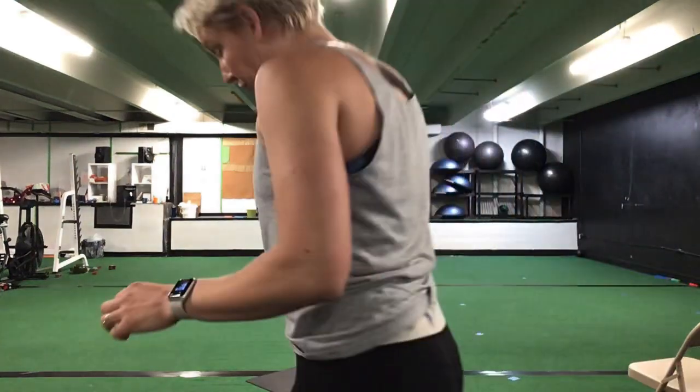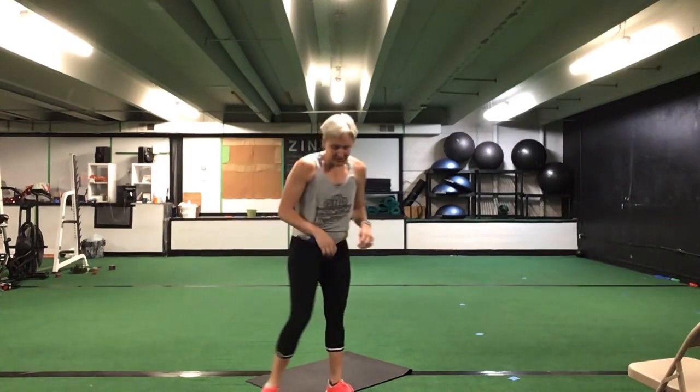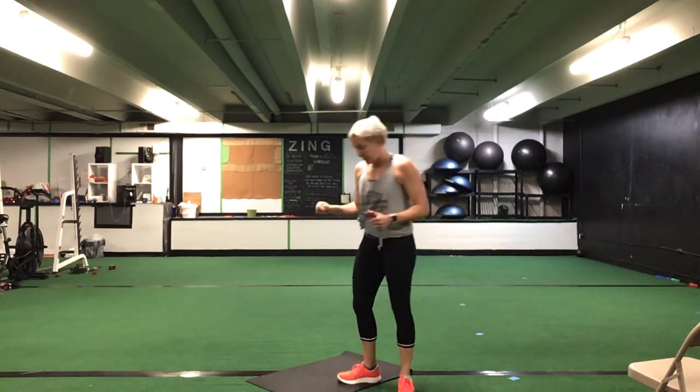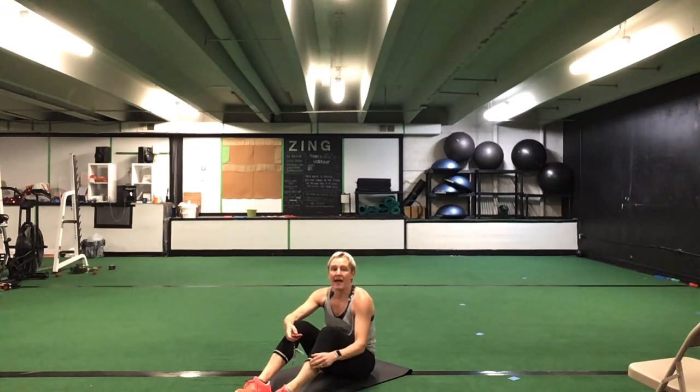We are essentially just going to do three sets of this ab series in a row. We have eight exercises, 30 seconds of each. We'll do three sets in a row before we get off the floor and do another series after that. Grab some water if you'd like, and we're going to start out seated on your mats.